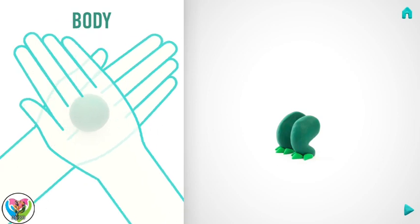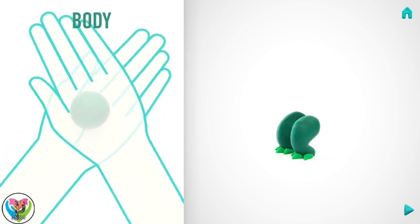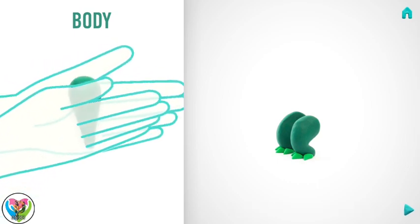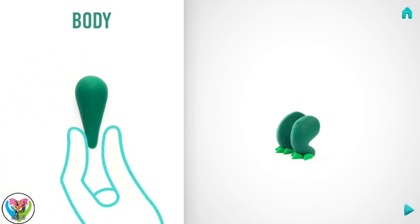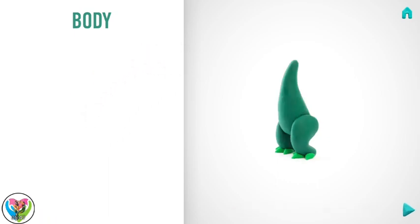Let's make a body. Take a piece of dark green clay and roll one big ball. Then roll it into a cone with your hands, and bend it with your fingers. Hooray! The body is done.